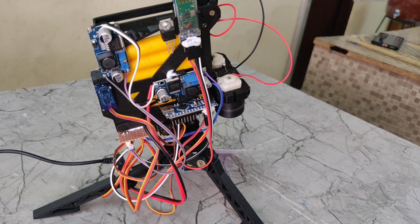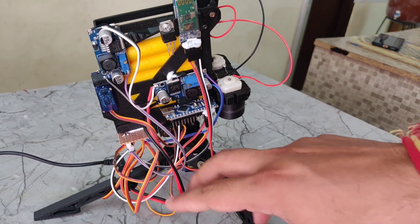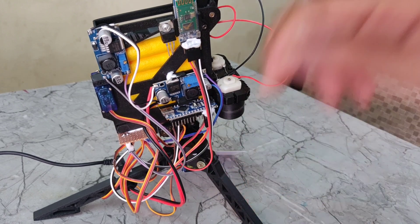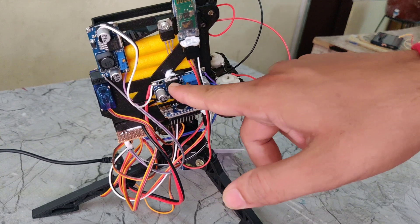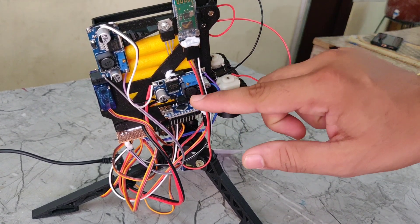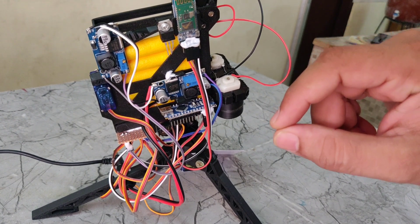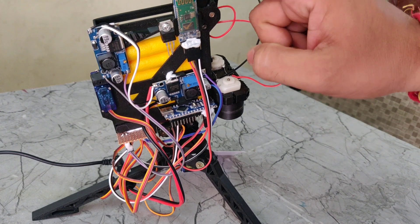On this side we are taking the 12 volts DC power supply, which is given to this LM2596. The LM2596 takes the 12 volts and steps it down to 5 volts DC. That 5 volts DC is given to the Arduino Nano, and at the same time it also gives 5 volts to the Bluetooth module.